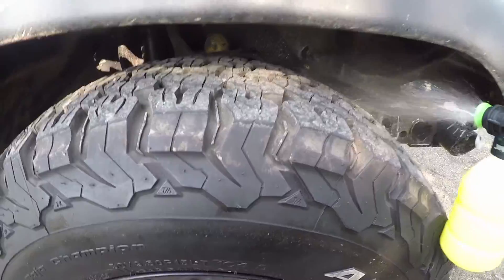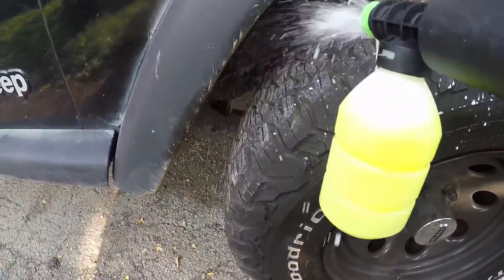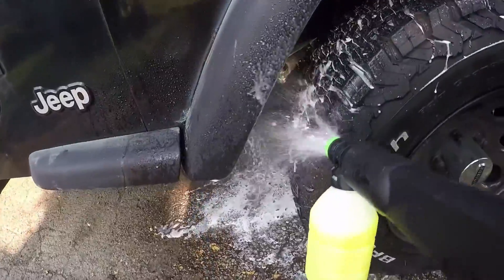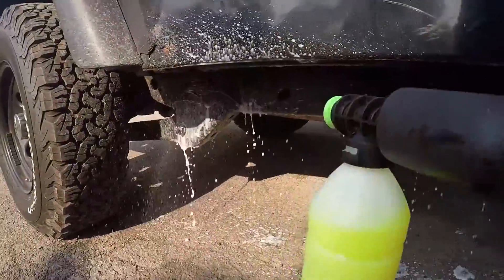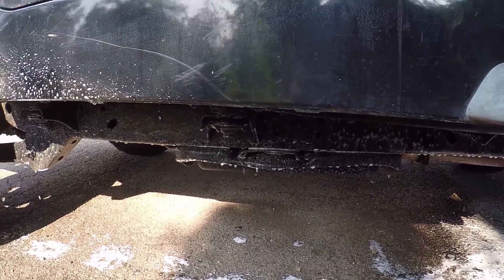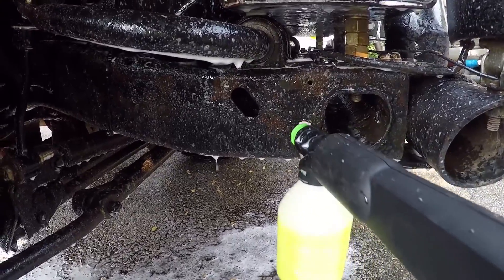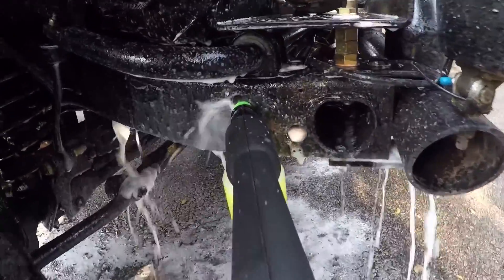Alright, I think I got it fixed now. Seems like it's working a little better. Basically you just want to get the whole thing wet with soap and then I'm going to scrub it off with a brush. I'm not going to show too much of the washing since I've shown you guys how to wash before. You do want to get the inside of the frame washed as well — just spray the soap in through the holes.